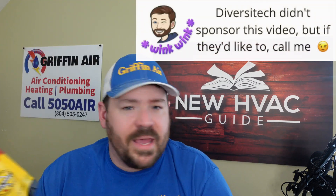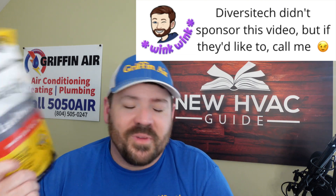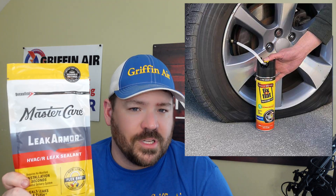The product itself is called Leak Armor and it's made by Diversitech. Diversitech has not paid me any money to make this video — I wish they would, but they have not. They make a couple versions of this, and we'll get into that in just a moment. But this product is sort of like Fix-A-Flat. If you've ever heard of Fix-A-Flat for a tire, this product would be Fix-A-Flat for a heat pump or air conditioning system that has a refrigerant leak.